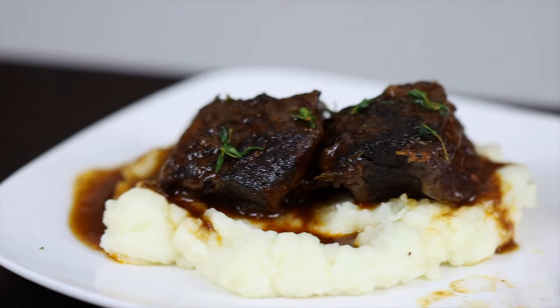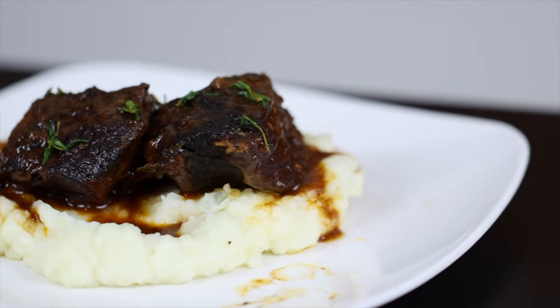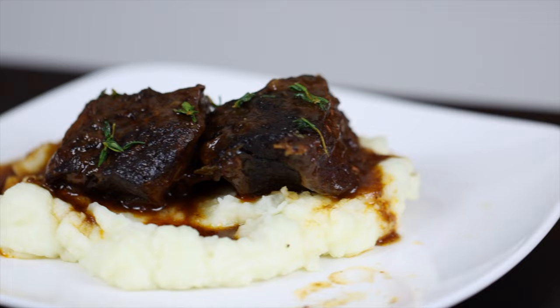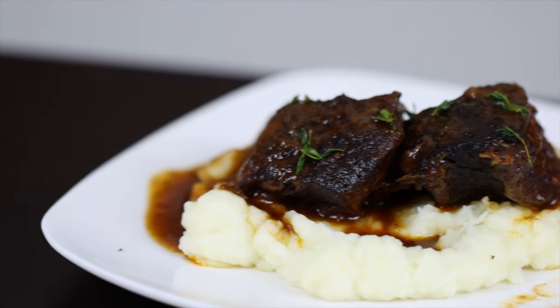With a lot of us stuck at home lately, I wanted to introduce a recipe that's going to be versatile and easy to make without sacrificing any flavor. For me, the obvious choice was a braise because you can basically just get it started early in the day, let it cook for a few hours, and it'll be ready by dinner. Plus it lets you take any relatively tougher cut of meat along with the vegetables and herbs you probably already have on hand and turn it into something super flavorful and delicious.